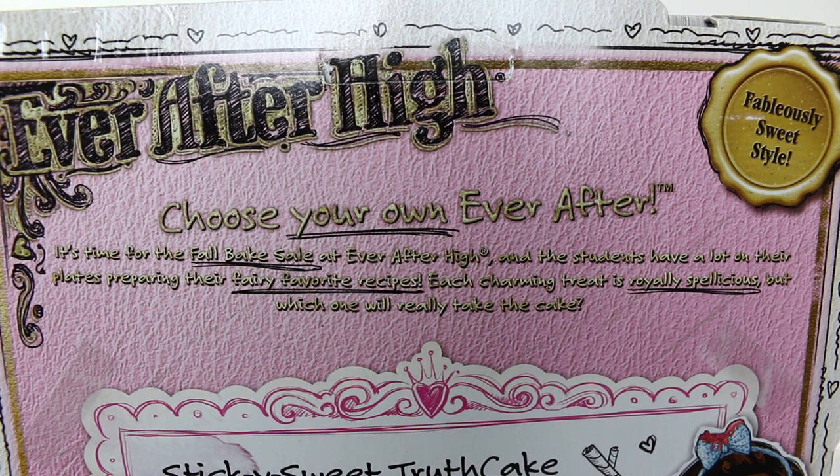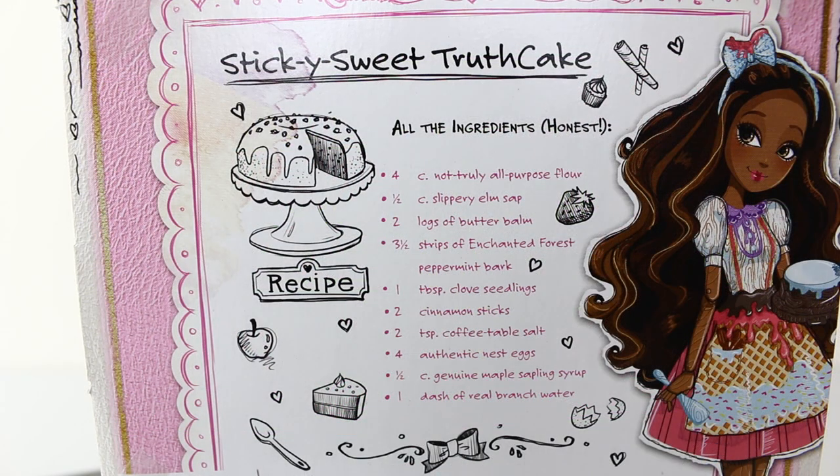On the back of the box it says choose your own Ever After. It's time for the full bake sale at Ever After High and the students have a lot on their plates preparing their fairy favourite recipes. Each charming treat is really spellelicious, but which one will really take the cake? Just under that we have a recipe for the sticky sweet truth cake.